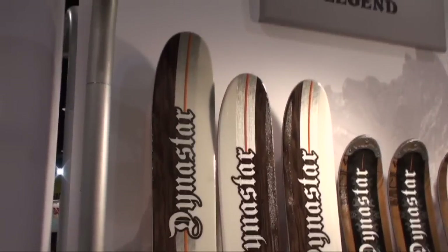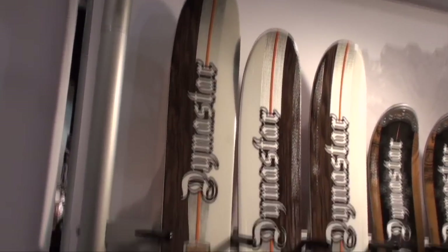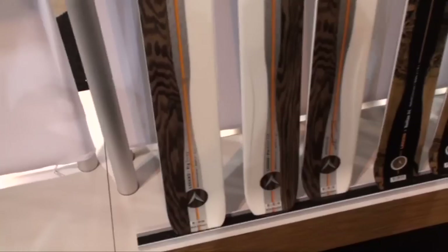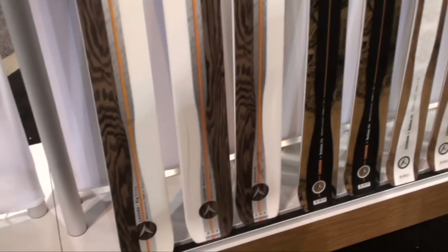This is the freeride ski — you have the Big Dump. The Big Dump is 120 under one. Afterwards you have the ProRider 150 next to it. They look the same; it's hard to tell them apart. That's more of the ski that you'll find in Western, for sure.